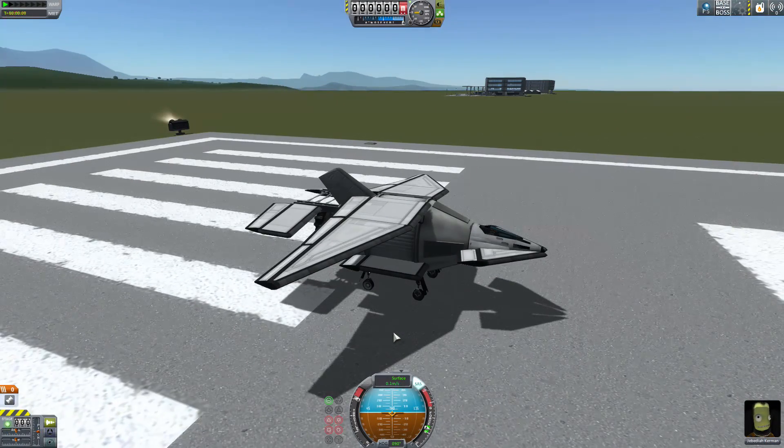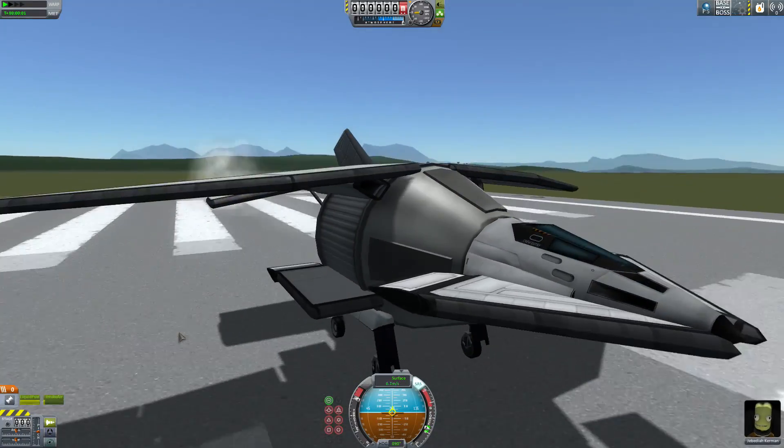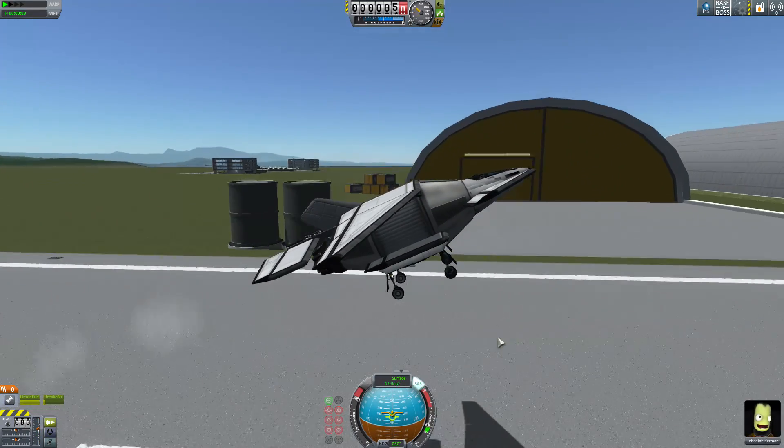I think I realized why this is called the Bumblebee. There are two reasons really — one is because it's kind of fat, like a bumblebee. Another is because, just like a bumblebee, this thing doesn't look like it should be able to fly. But it does quite easily, actually.